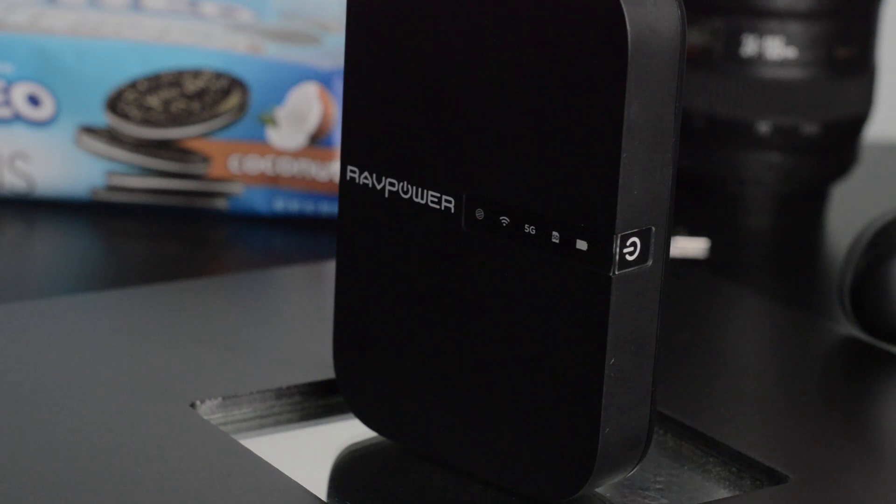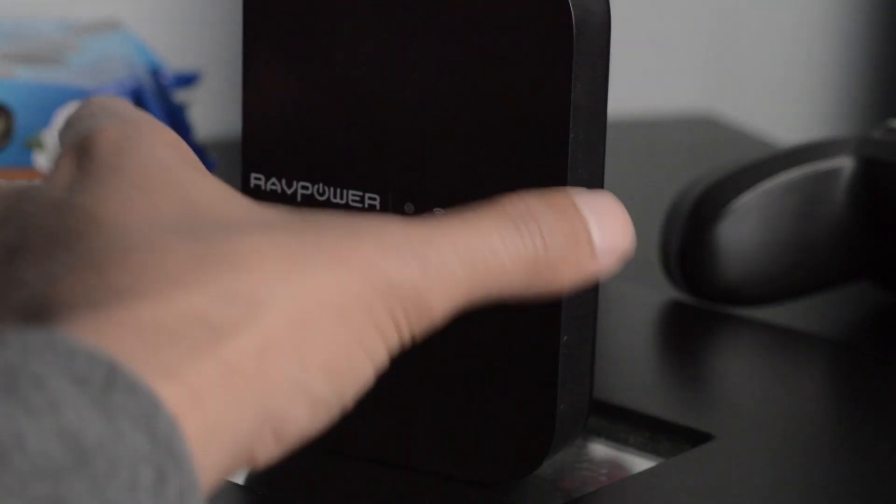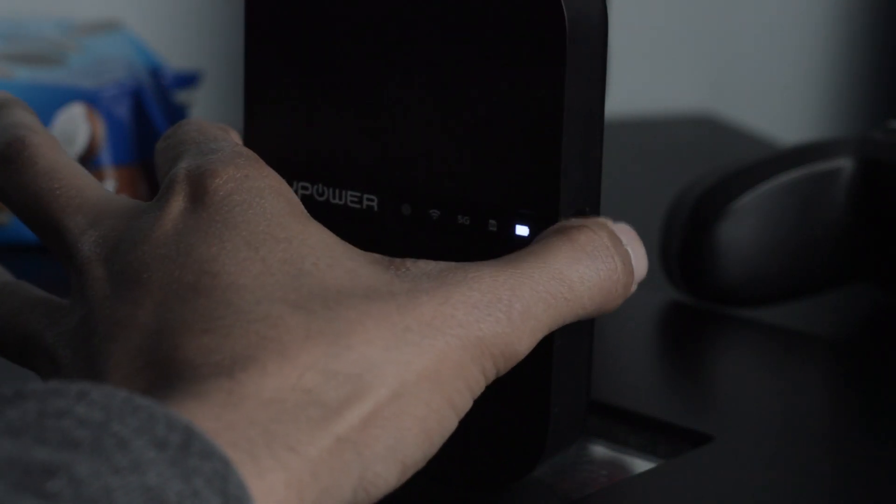First things first, it is a file hub, so you can connect your SD cards, USB flash drives, or even a portable hard drive directly to this. You can then transfer your photos, videos, or music directly to your iPhone or whatever device you're connected to — all wirelessly. You simply turn it on, it has its own 5GHz or 2.4GHz network, and connect directly from your phone's Wi-Fi.